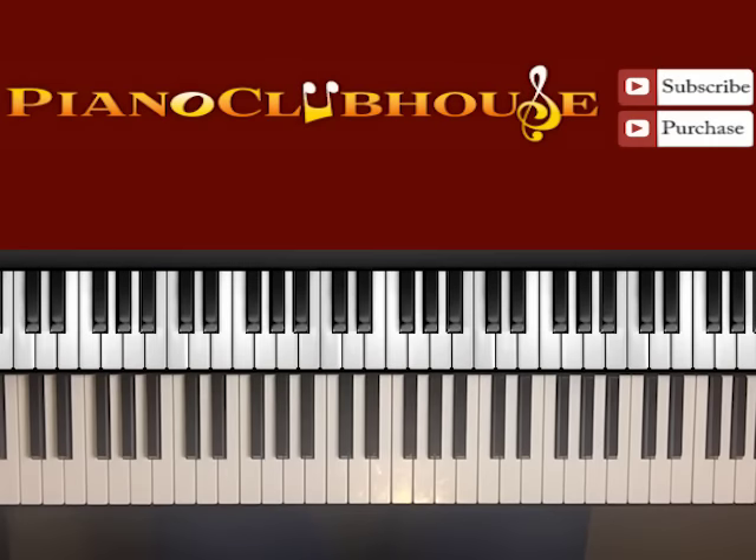This is Anthony Bryce with Piano Clubhouse and today I'm going to show you how to play Broccoli by D.R.A.M., and it's featuring Lil Yachty.